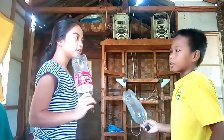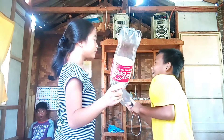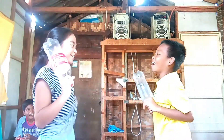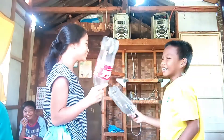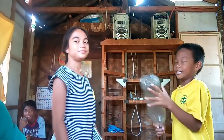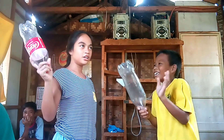Oh, stop the camera! 1 plus 8 — 9! 10 plus 10 — 20! 20 plus 20 — 40! Back to the camera! 7 plus 4 — 11! 5 plus 3 — 8! 8 plus 4 — 10!